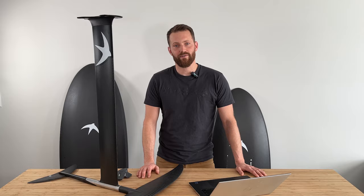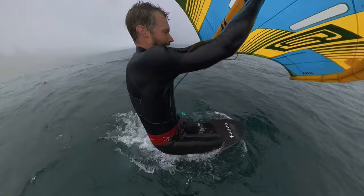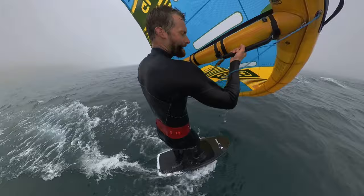Hi, I'm Greg from Omen Foils. Today I want to talk to you guys about the Stinkbug Start and how this very cool sounding technique can massively improve your enjoyment and progression in wing foiling.